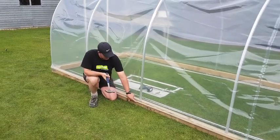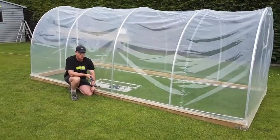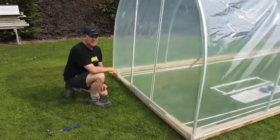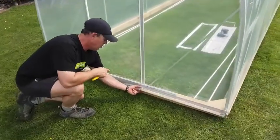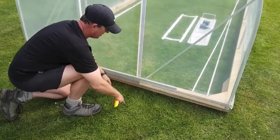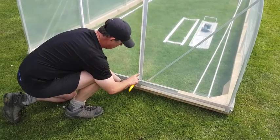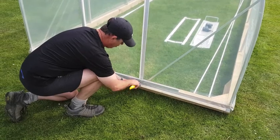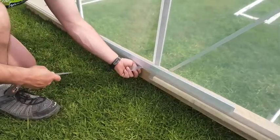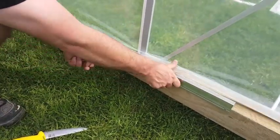At this point we just tack it, leaving that nail proud so that we can get to it if we do need to re-tension or change it. The front battens are different than all the rest — all the rest are nailed on the outside, but because this door track's here, they need to be placed on top. So we make a small cut with a craft knife in line with this, but below the weld, and then cut back towards the centre of the door. That allows that batten to go up on top of the track.